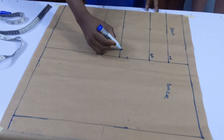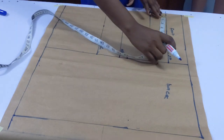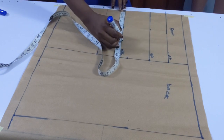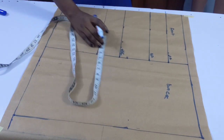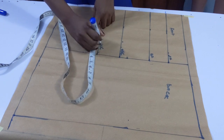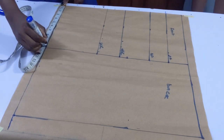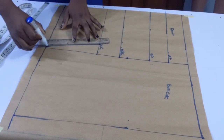I went ahead to label the points — chest line, bust points, underbust line, and waistline. Now for the horizontal measurements, I'm dividing my round measurements by four. For the waist I added one inch for the allowance, for the underbust I also added one inch allowance. On the hip side I divided by four and added about half an inch, then I went ahead to join the points together.